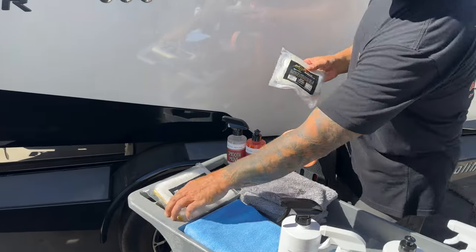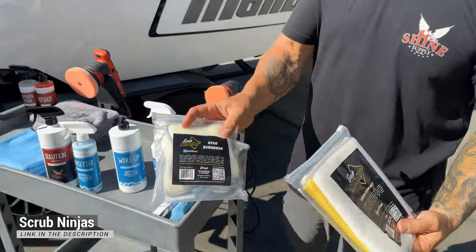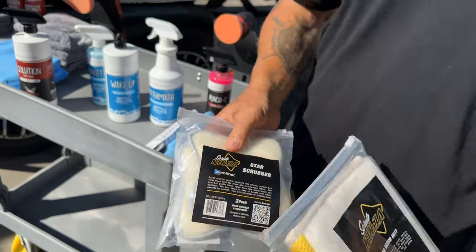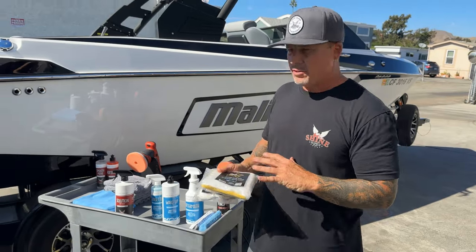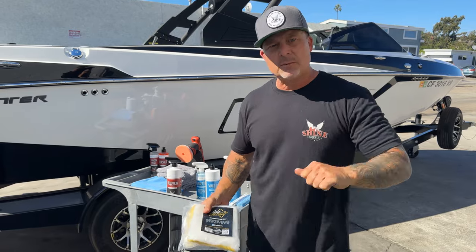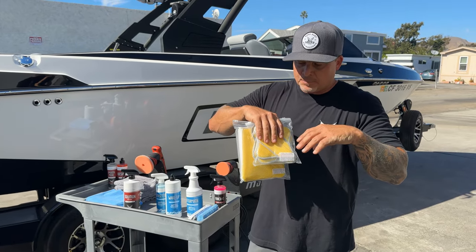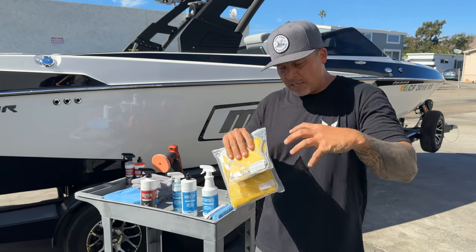I have some nice plush towels and interior microfiber towels, but I also have these Scrub Ninjas — these are rad. They work incredible with the Solution multi-purpose cleaner to clean the seats. I'm sure you've all been through the struggle of getting in there trying to scrub your boat seats with a brush, and it's really hard to get down into all the texture and grain of the seats where you get all that grime.